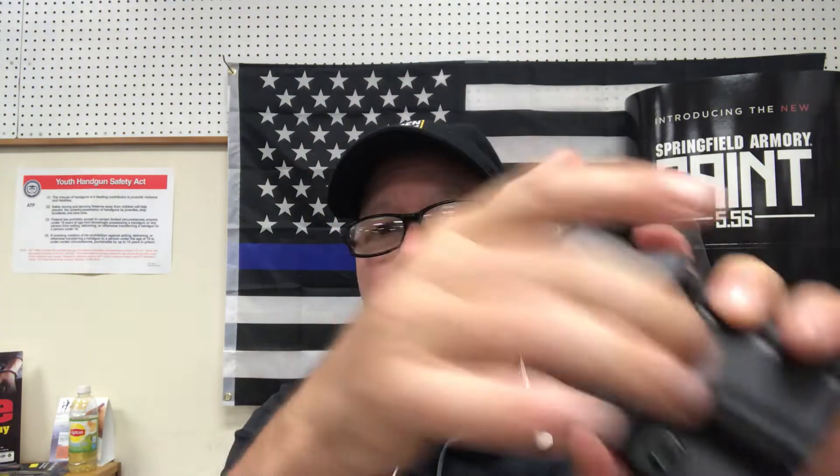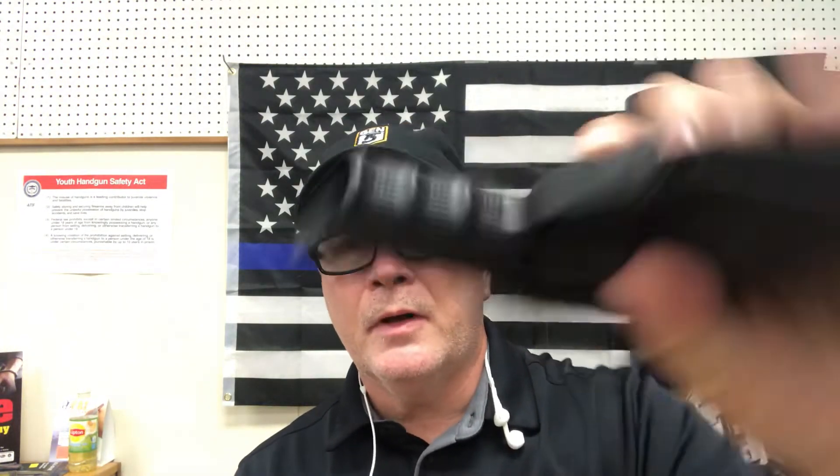Next is the Concealment Express. Most holster packaging lets you take the holster out, and we encourage you to do that — take it out and try it out. This is an inside-the-waistband holster, very sturdy with a heavy-duty clip. Great retention. If you have to deal with a bad guy and things get physical, the gun is not going to pop out of your holster — we don't want someone else getting hold of it. These Concealment Express holsters are very nice, and we have them for $34.99.